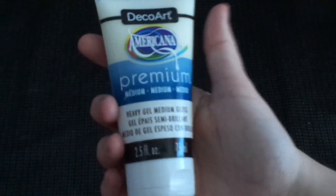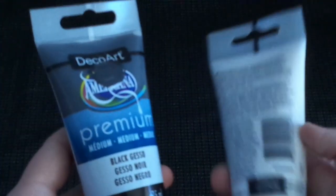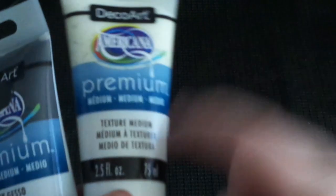These are heavy gel and matte medium - you can use them again as a sealer. We've also got black gesso and texture medium. So like I said, there's texture medium, there's texture paste, there's a couple of different ones and we'll try them all out.